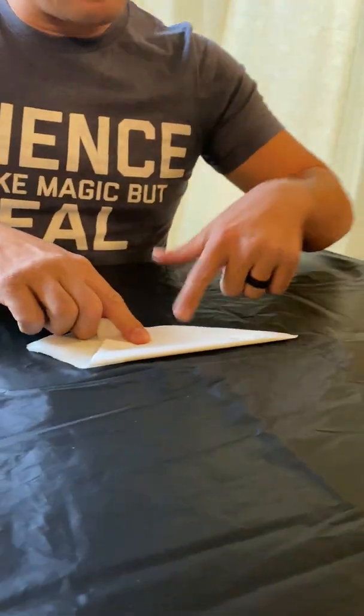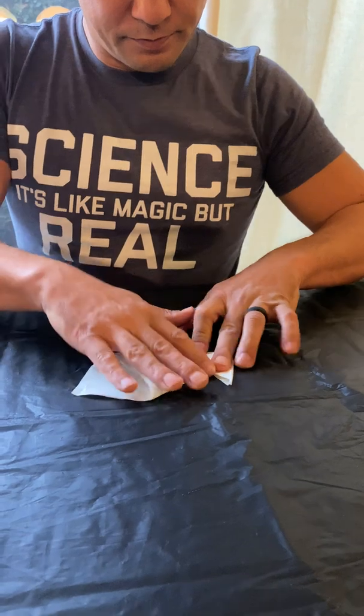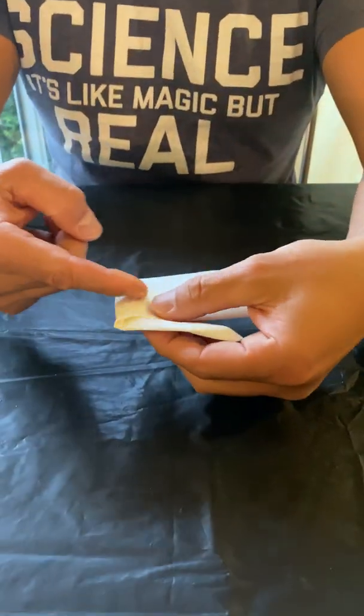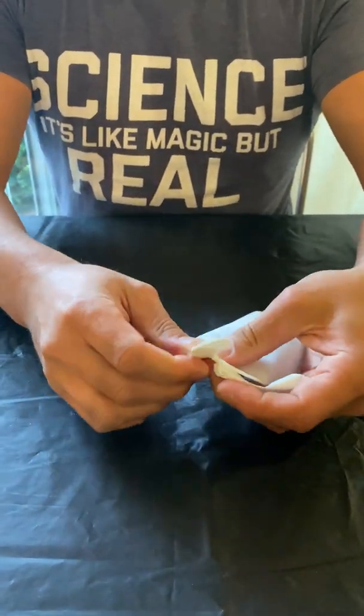Now, if I take this corner and fold it up at 90 degrees, watch this — I'm going to give it a tear right through here. This is the part that everyone doesn't want to believe, because it's impossible.